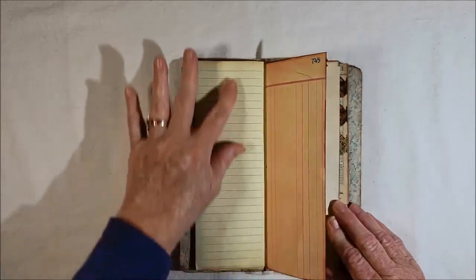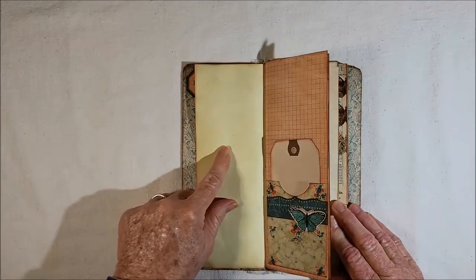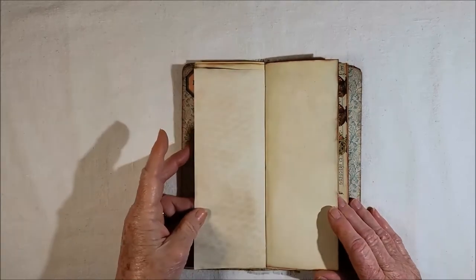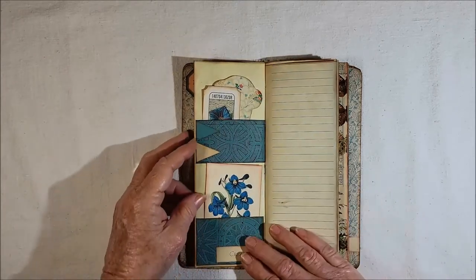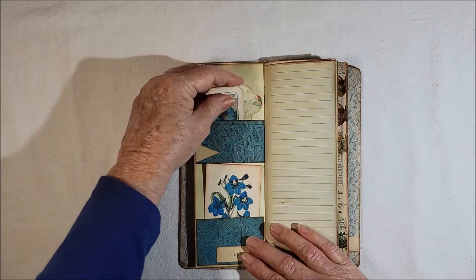There's a page from the kit — you get lines, you get grid, you get plain. This is coffee-dyed. I only had like one or two pieces, so I used what I had — I didn't want to take the time to dye anymore. There's the plain again. Here's a couple of items from the kit.